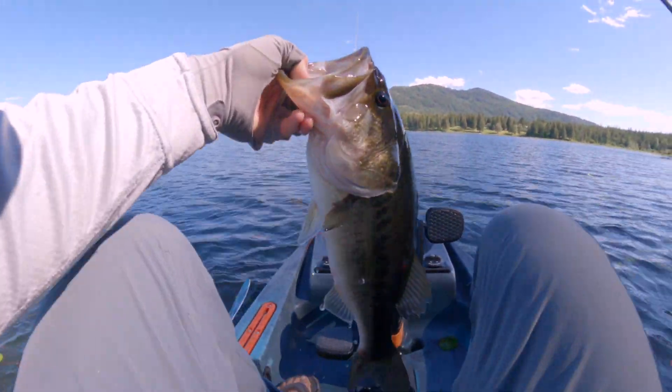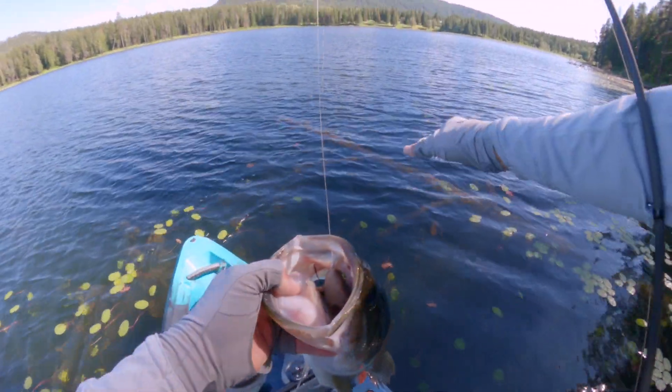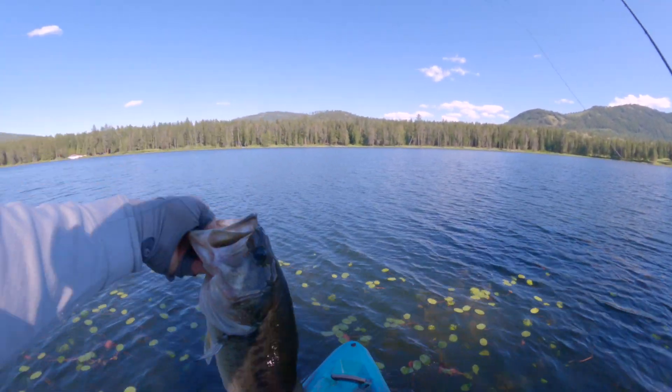Got him! That tree right there — the PDL system was up against the tree and I couldn't move forward any. But we got him out of there.